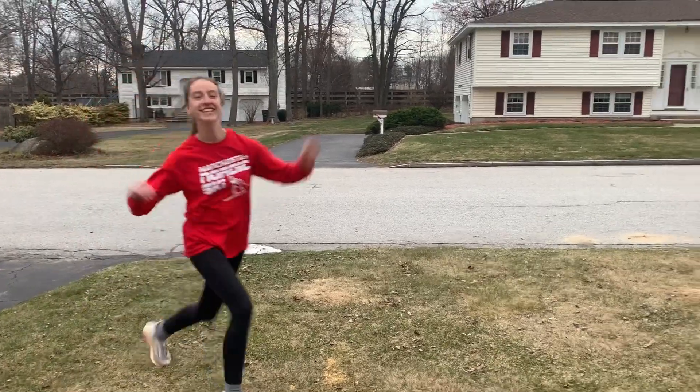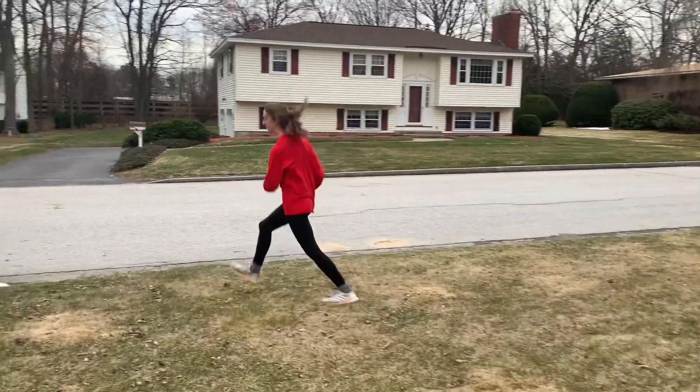Okay, have fun with this one. You can do it around your house or you can do it outside. See you later.